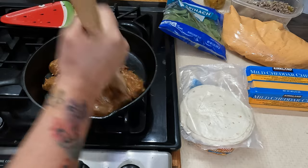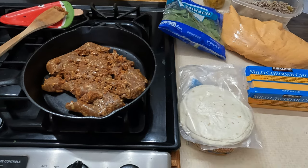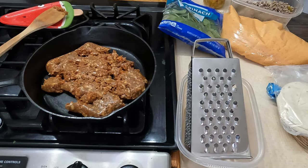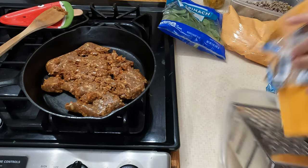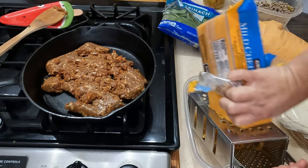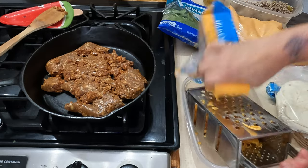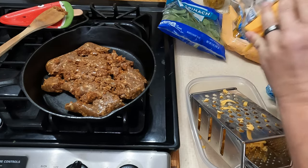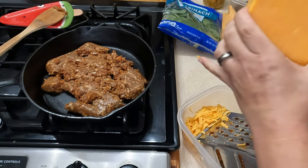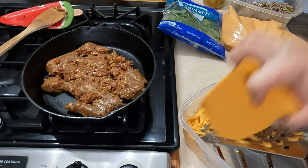I'll get that broken up a little bit and the pan will start heating up while we're waiting. Let's grate this cheese — I got my handy dandy grater here. I'm gonna go ahead and just grate this whole block so it'll be grated and in the fridge ready to go. Since I got it out and I'm dirtying up my grater, might as well just get the whole thing done.